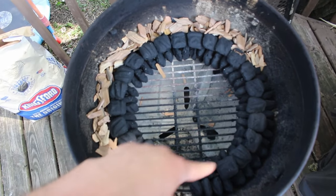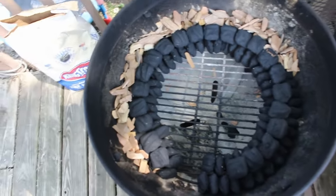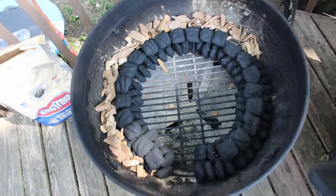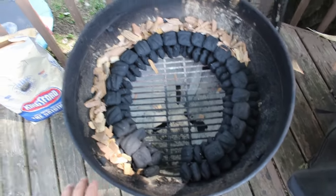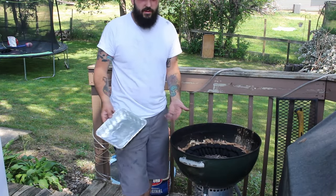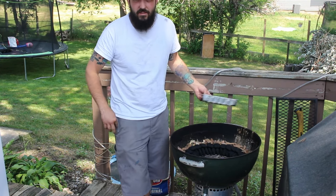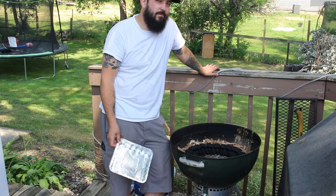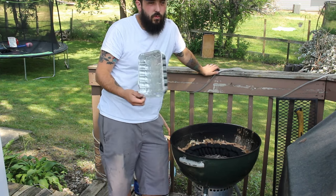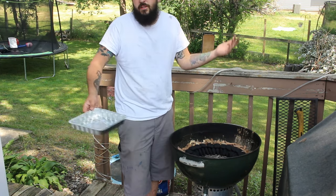We've got three rows of charcoal all the way around, and then we've got the chips — cherry and apple — just on the outside. I know a lot of you on the internet are going to say you can't use wood chips, they're going to burn faster than the coals — I'm telling you, I've done this many times and it comes out great every time. This is the important part: if you don't spritz, you'll probably dry out whatever you're cooking, unless you wrap it in foil. If there's a good fat content you probably won't dry it out, but if you're doing stuff with less fat, you want a pan in there for water or juice.